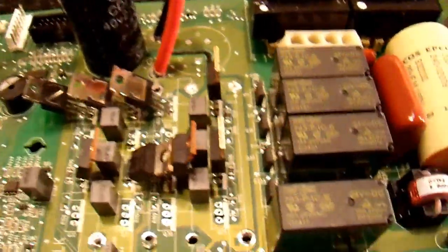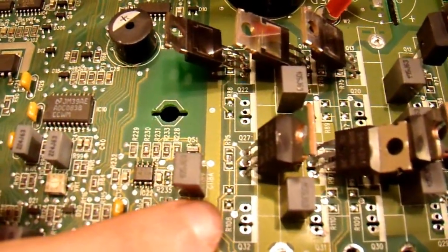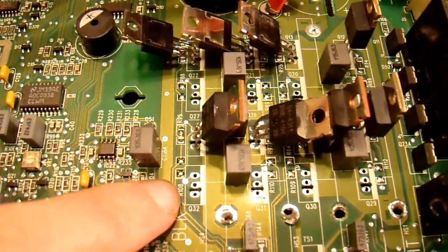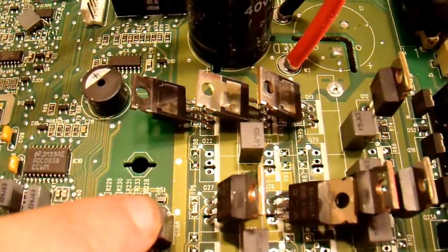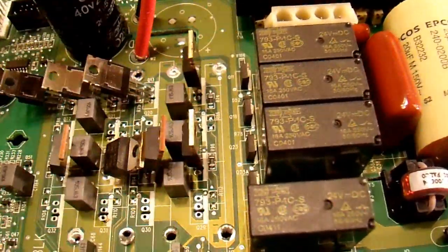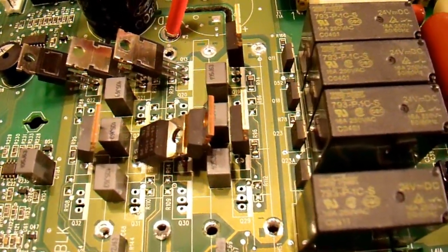I can put these transistors in, however if I do that they will do absolutely nothing, because if you look at the board closely, the gate drive going to the gate of the transistors is not going to be driven unless I populate these resistors. There's one resistor — looks like a 20-ohm resistor — to each gate of the active FETs, and these are missing. There's one for each transistor all the way down, so I need to add eight resistors to this board.